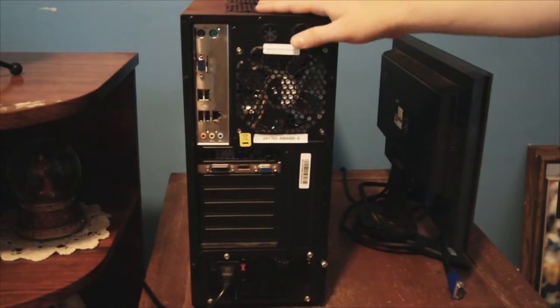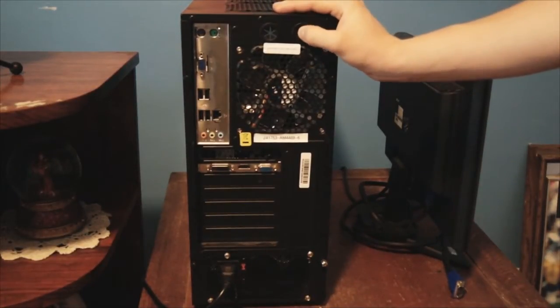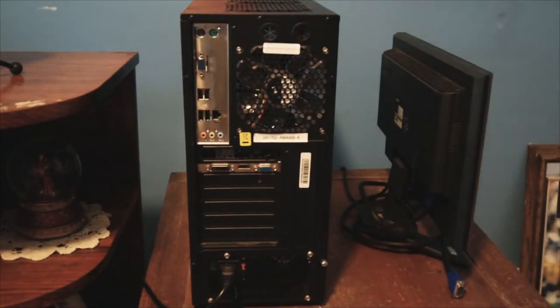What's up guys, I've got the CyberPower GUA880 right here and this is going to be a small tutorial on how to upgrade the power supply. I just recently did a video about how bad the power supply is on this computer and how if you get it you should replace it right away. You can turn it on and use it for a little bit but I'd recommend replacing it before you even turn it on.